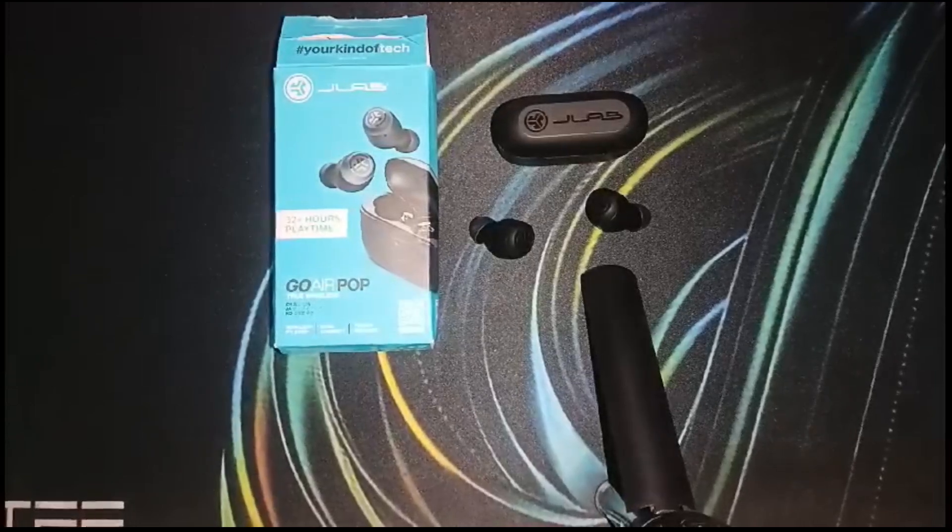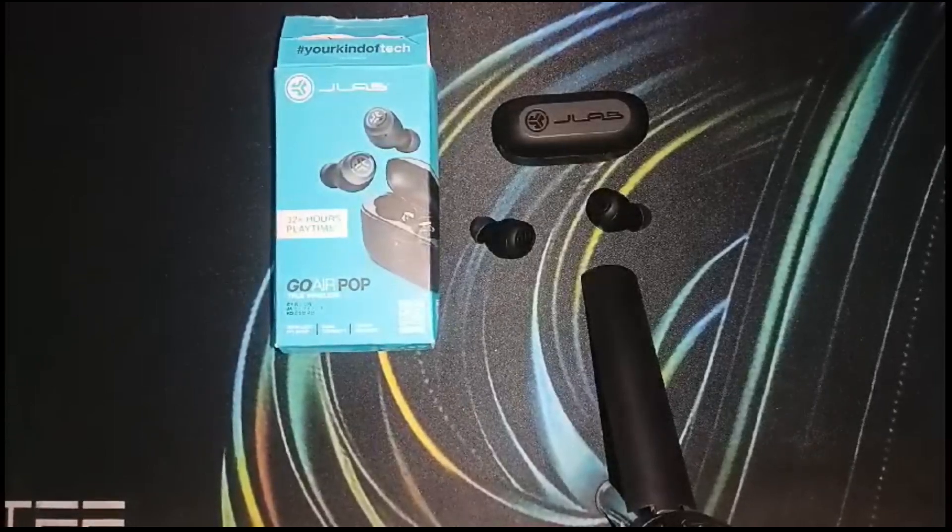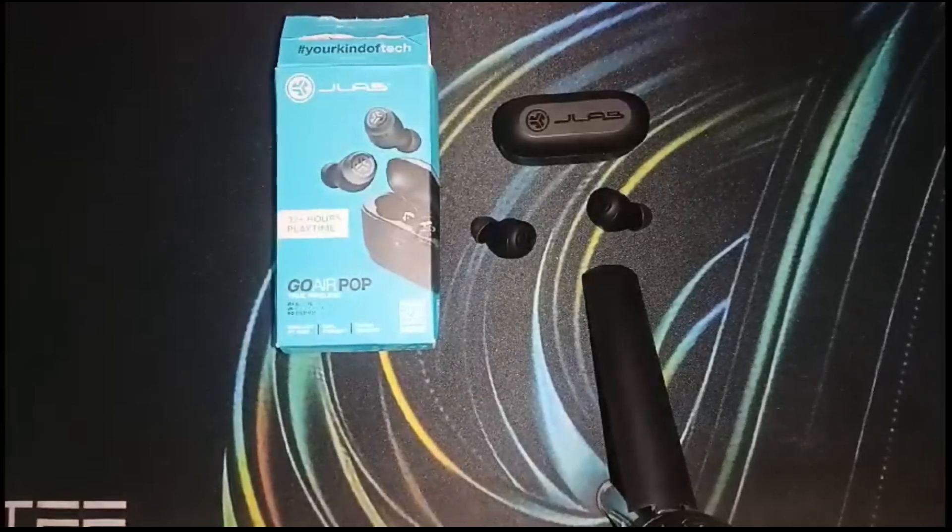First, we have to understand and identify the exact issue. Likely you can't hear your voice on calls or recordings, your voice sounds muffled, distorted, or unclear, or the microphone works sometimes but not consistently.